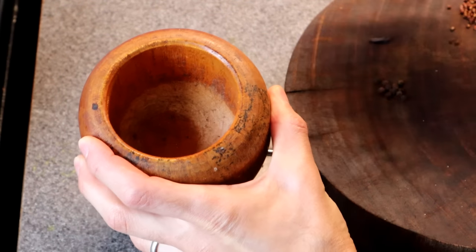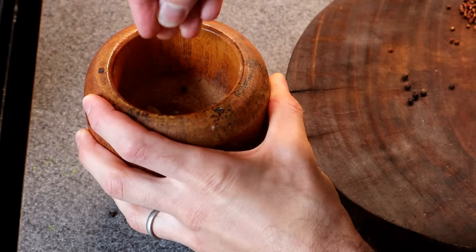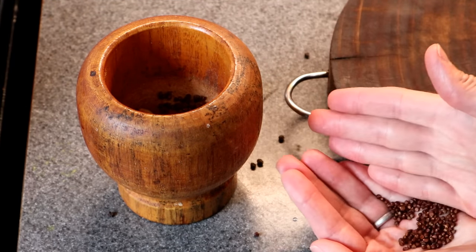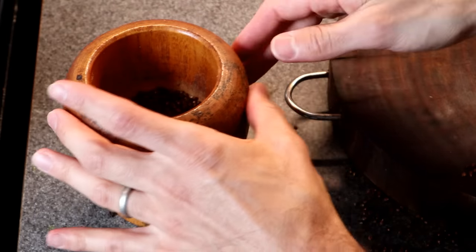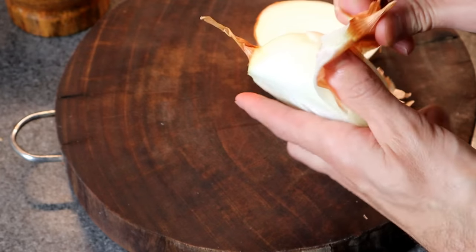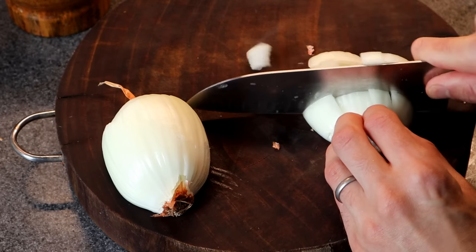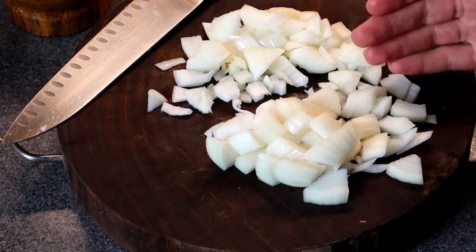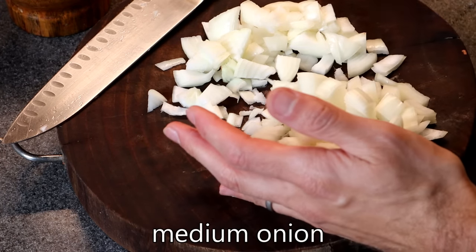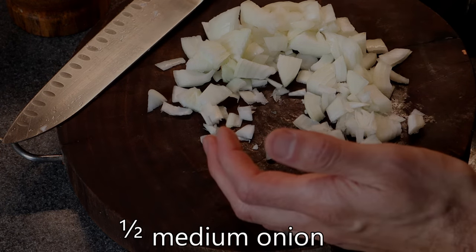So first I'm going to take all of these whole spices and place them into this mortar and grind them up. This is too much onion so I'm actually going to change my mind and only use about half of it.